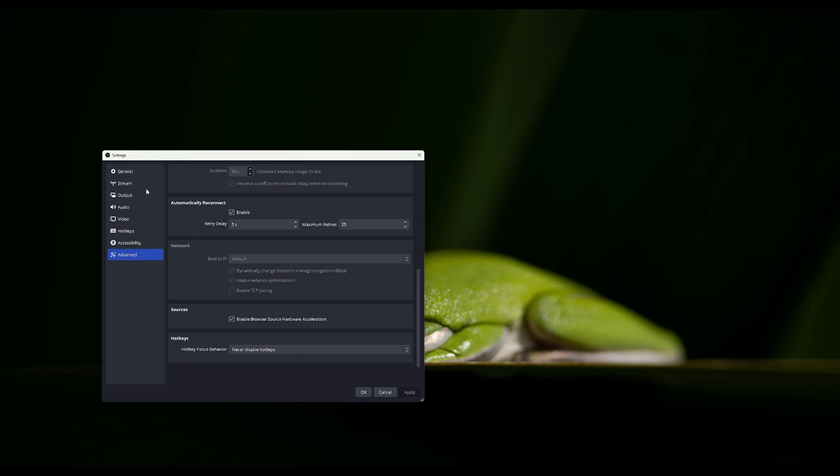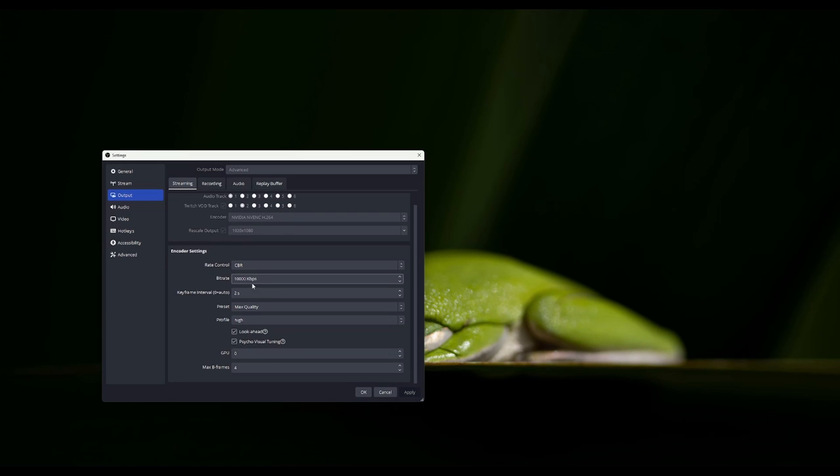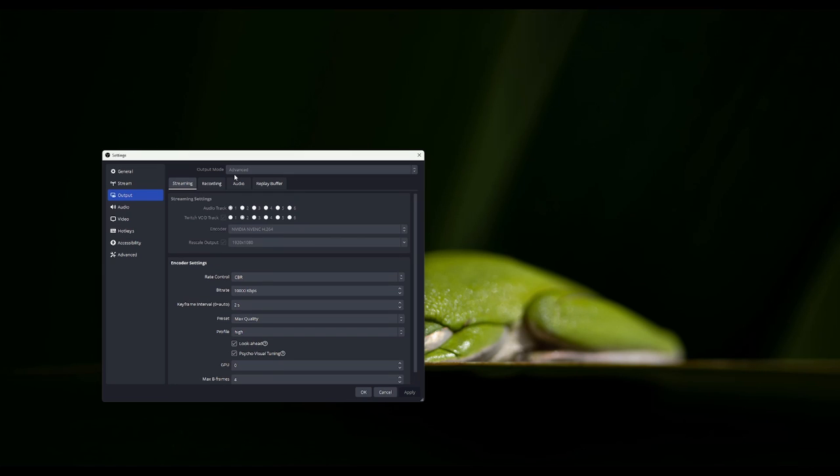We don't need to change anything else here except going to Output. Under streaming, you don't need to copy my bitrate, but you want to make sure that your rate control is CBR at max 8000 if you're doing it on Twitch. Your keyframe interval should be 2, and this is if you're under Advanced. If you go to Simple, you don't need to worry about any of this — it does it automatically for you. So for those who are having trouble with pixelated streams because of your GPU, go to Simple mode.